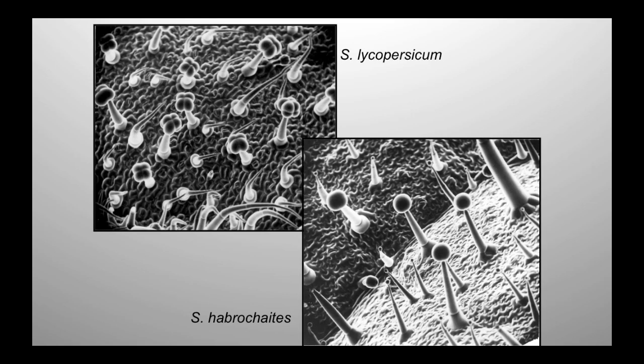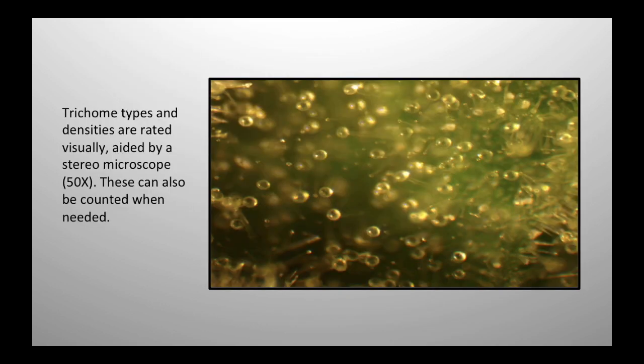The trichomes I was talking about introgressing — what I've got here is a picture of cultivated tomato, and this is the wild species down here. These are the type 4 trichomes we're trying to introduce. You can look over here — there are so many trichomes. You can easily see these type 4 trichomes with a stereo microscope. You can see them here. What you do is you rack the focus up and down and you can actually see the trichomes.